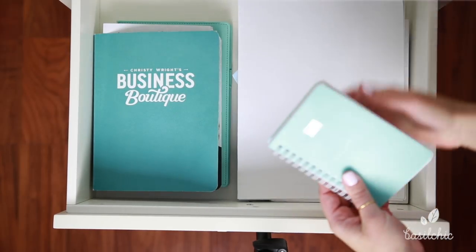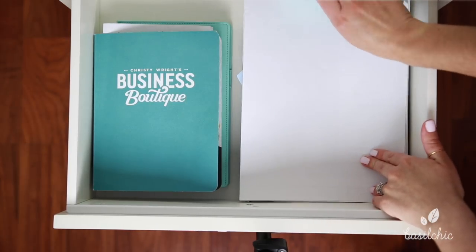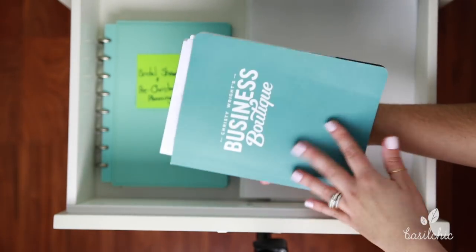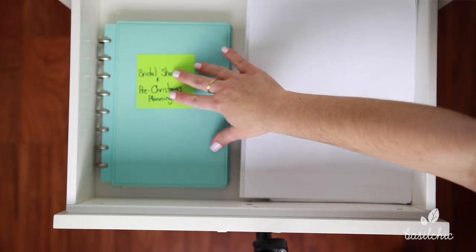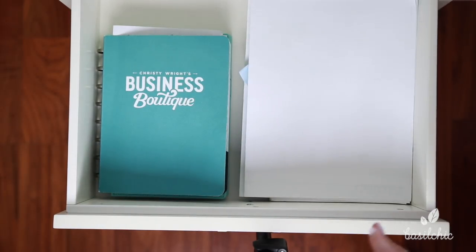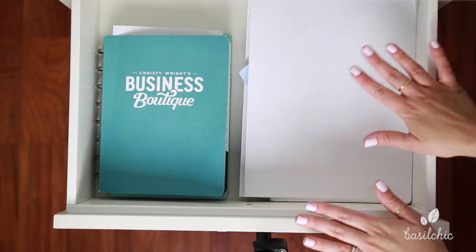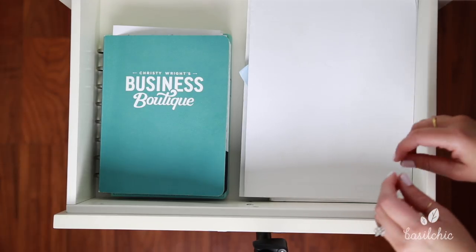This is my little log-in book back here — I need to destroy it since we don't use it anymore. And then over here I have my Business Boutique notebook; I went to a conference that was so good so I have all my notes in there. And then I have this notebook which has my bridal shower and pre-Christmas planning video ideas in it. So this is just all my notebooks — thinking, planning, writing, little notes. Everything I do for Basil Chic will go in here, whether it's notes or resources. It's nice to have this section so things have a place and I can just thumb through when I start to plan.